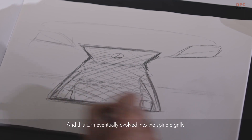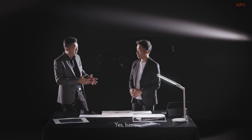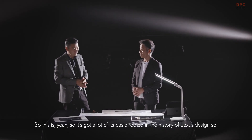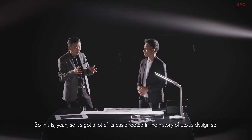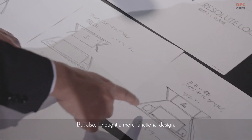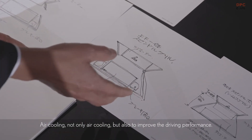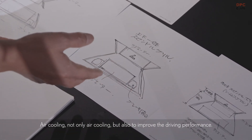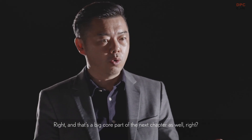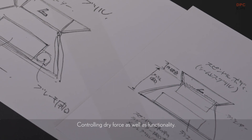This in turn eventually evolved into the spindle group. So you did go back to the basics. It's got a lot of its base rooted in the history of Lexus design. But also I thought of more functional design — air cooling, and not only air cooling but also to improve the driving performance. Controlling drive force as well as functionality.